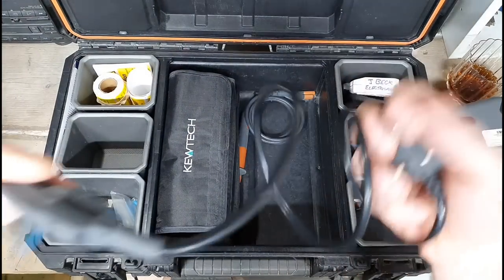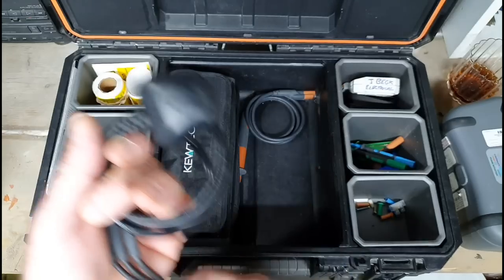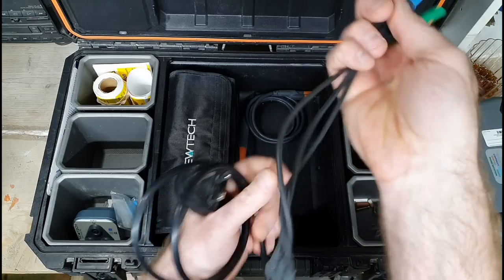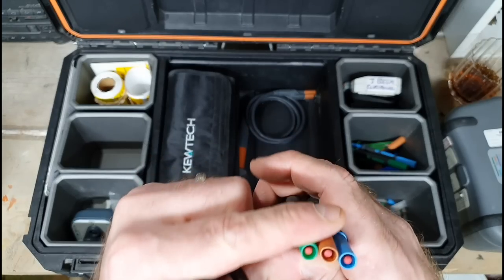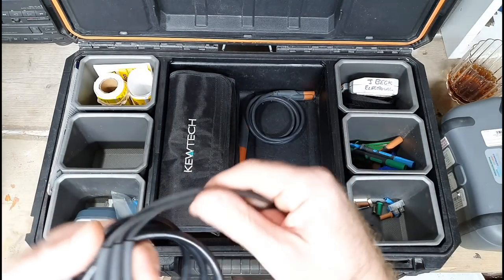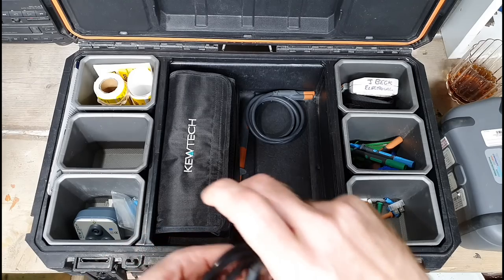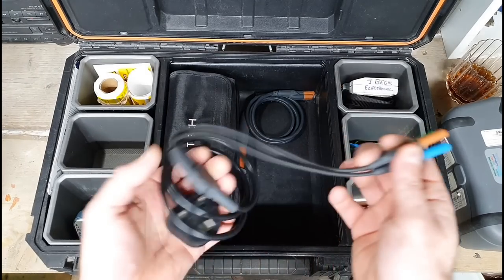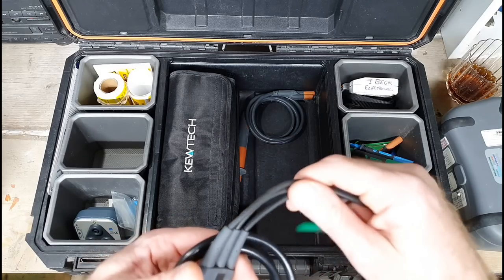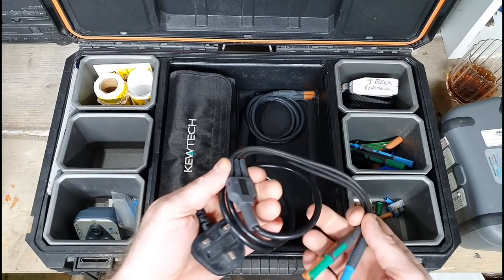Next up there is this plug-in adapter, and this is great — you can do your Zs, you can do your RCD tests, polarity live. It's good for that. You just plug that in, plenty of length on it, no damage whatsoever. I don't purposefully damage anything or misuse it. When it's out on site I make sure it's not left plugged into a socket unattended — I'll always tie it up and away. That's the respect you should give your meter.